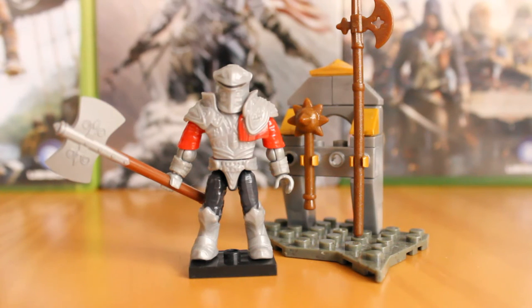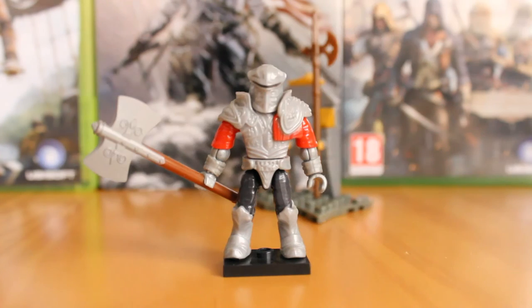These guys are the juggernauts of the Assassin's Creed universe, appearing in Assassin's Creed 2 and Brotherhood. They're the big guys you couldn't kill normally — you had to do special moves, counters, etc. You couldn't just hack away and hope to win because they would put you down.